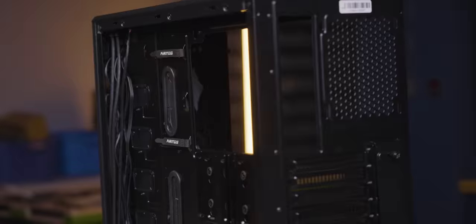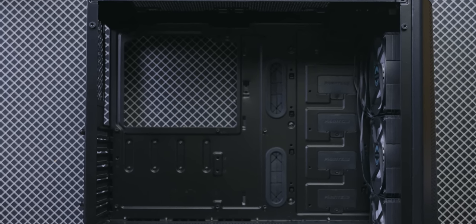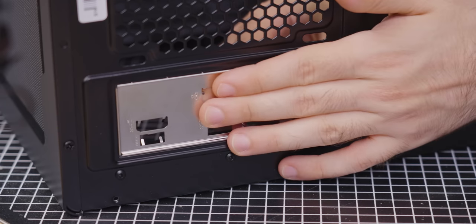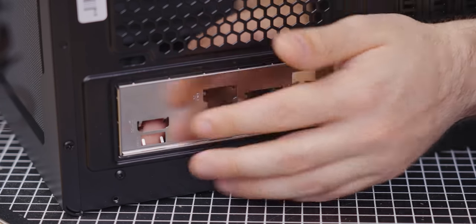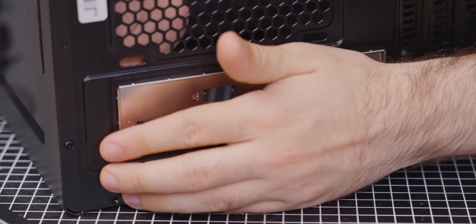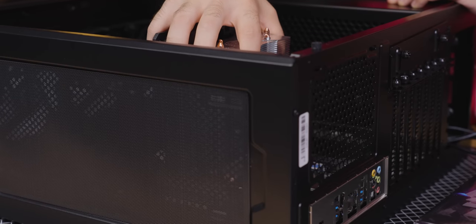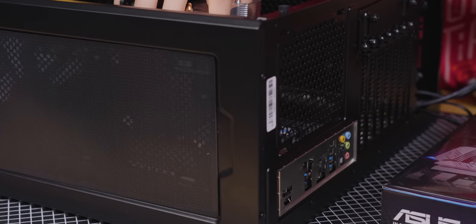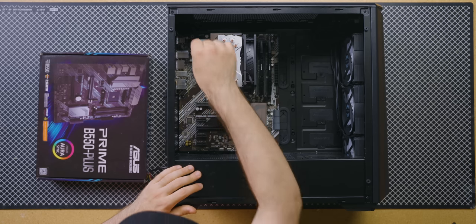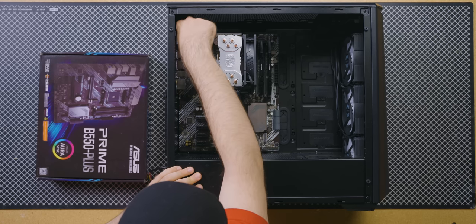Our standoffs come pre-installed, but if you're using a different case, make sure to check the manual and put them in — not too many, though. Before we forget, install the I/O shield by pressing firmly and clicking it into place. This cannot be done later if you forget, unless you want to take your motherboard out of the case again. Grab your board and align it with the standoffs and the I/O shield, ensuring that no tabs are sticking into the ports. Once it's in place, screw it down with the mounting screws.